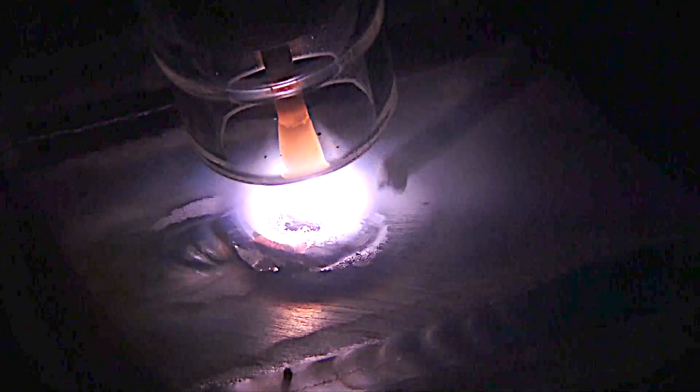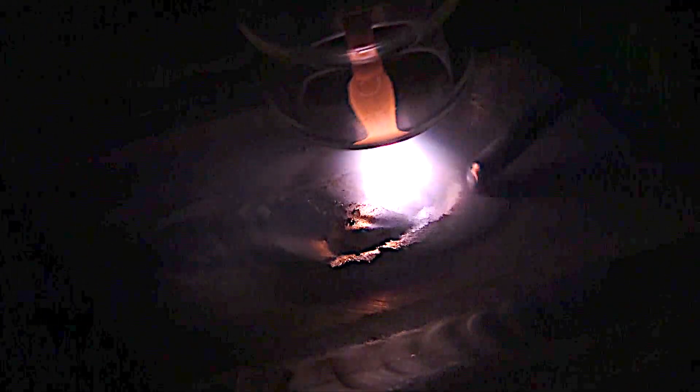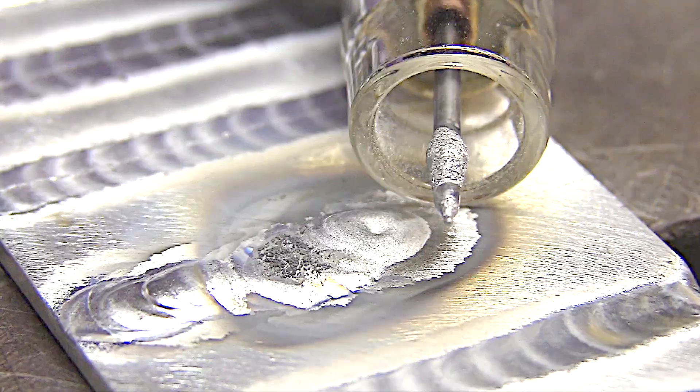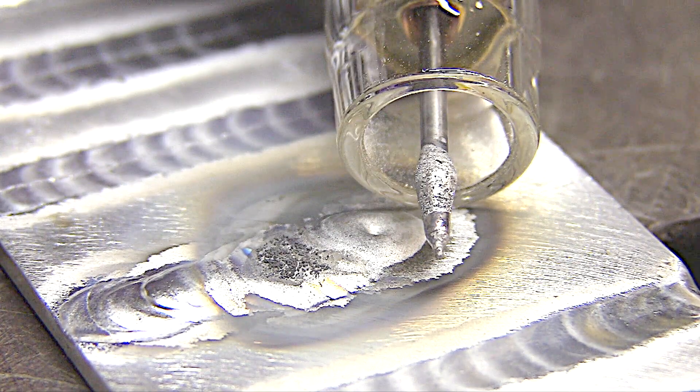Another common mistake is too tight of an arc. I'm always preaching about holding a tight arc, but if you hold too tight of an arc on aluminum you're going to crap up the electrode. Once you do that, you really need to stop, break the tip of that electrode off, and start with a newly prepped clean electrode. That takes all the fun out of TIG welding too.